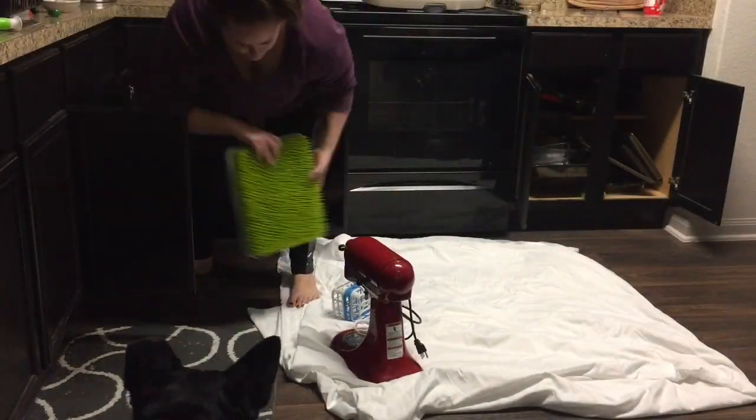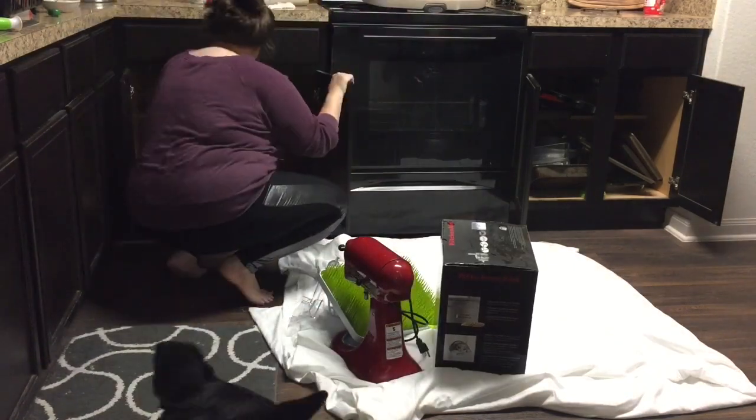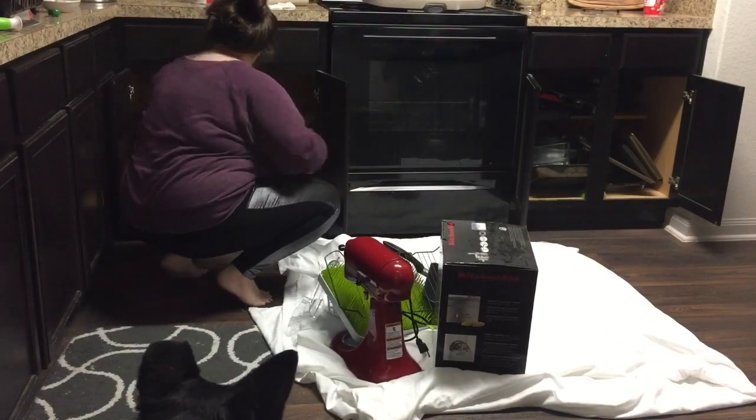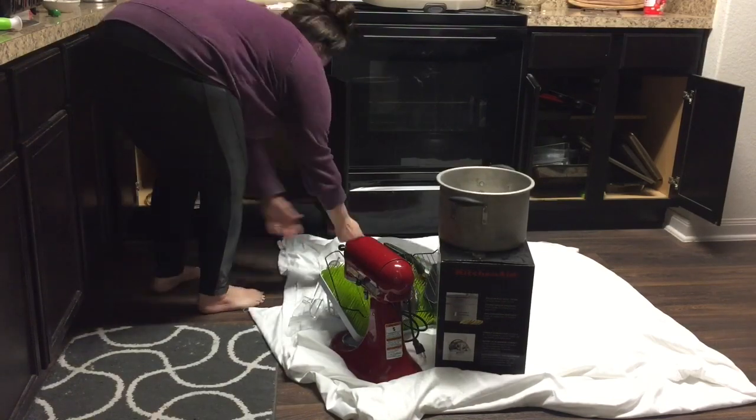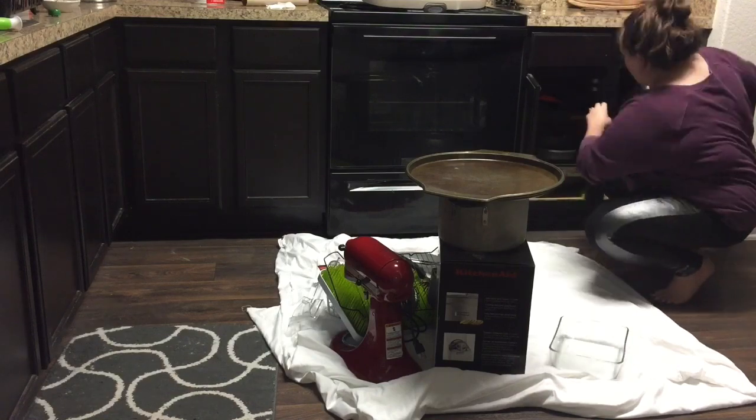First thing I did was lay a sheet out on the floor so that the appliances and pots and pans and things wouldn't get dirty. And then I just literally pulled everything out of my cabinets and stacked it up so I could organize and see what all I had and where all it needed to go.